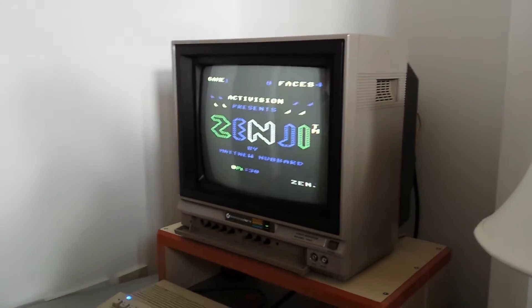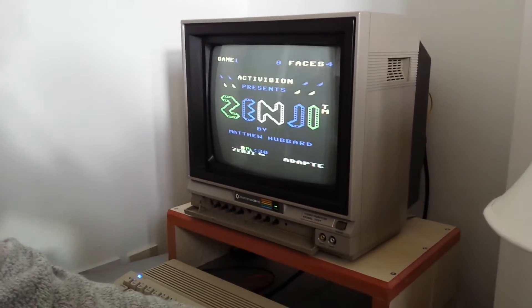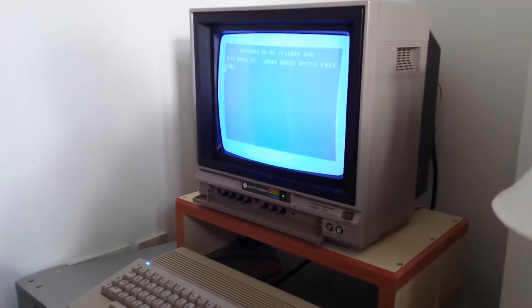All up and running. I'll switch off and we'll go Jiffy DOS — Jiffy DOS on. You'll see a difference on the screen.